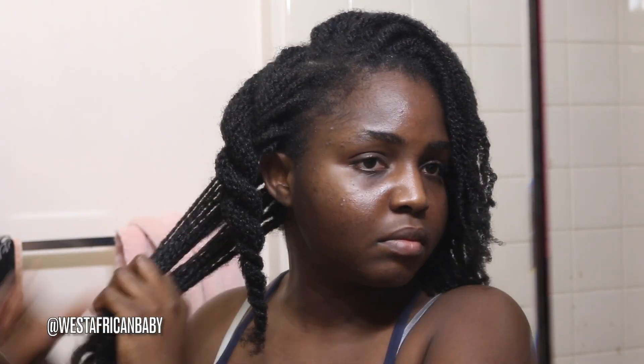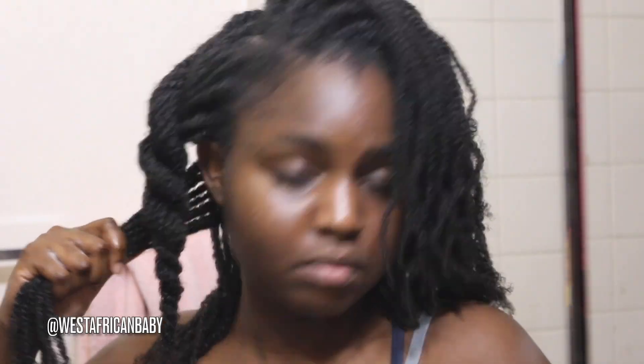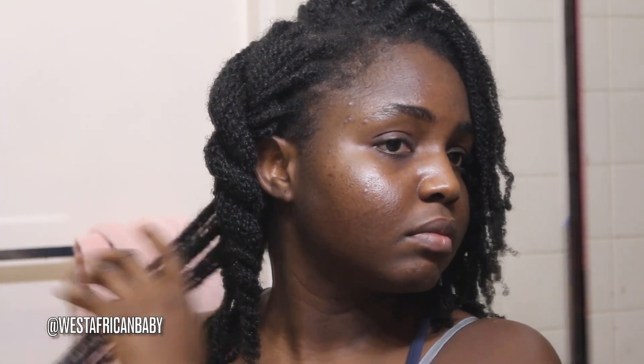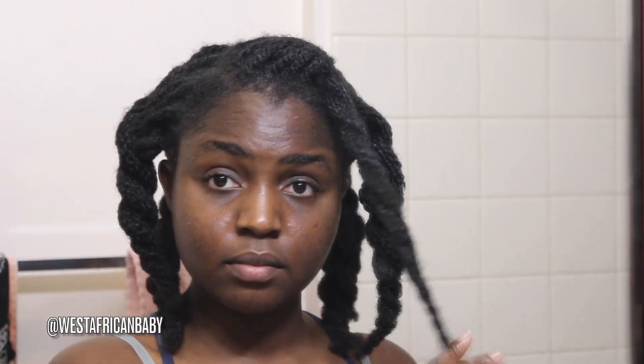So I spray my liquid leave-in, then apply my cream leave-in, and really massage that into my hair. Then I go ahead and twist the section — I'll do that all around my hair. This leave-in makes my hair feel so soft and incredible. Sometimes instead of using a liquid leave-in, I just go straight in with a regular thicker moisturizer — it just depends on what my hair is feeling that day. I'm going ahead and twisting up the last section. My hair is thoroughly moisturized, and I'm going to leave everything to soak in for about 30 minutes to an hour before moving on to the second step.